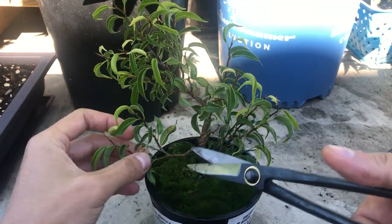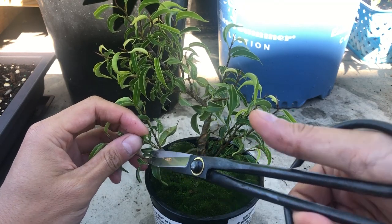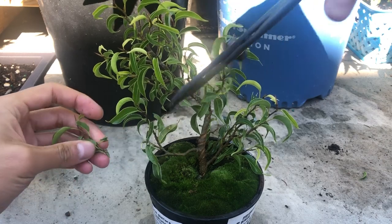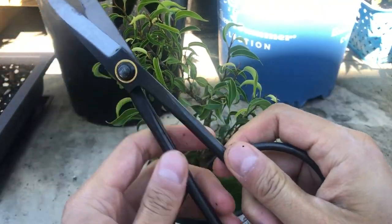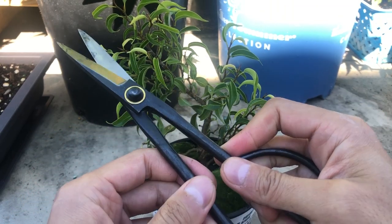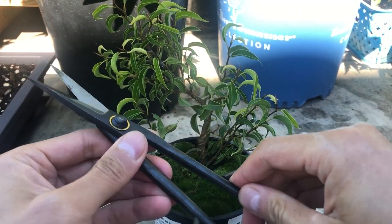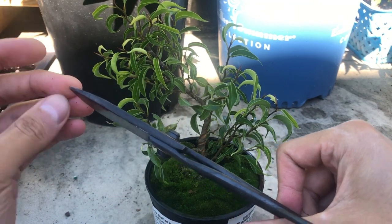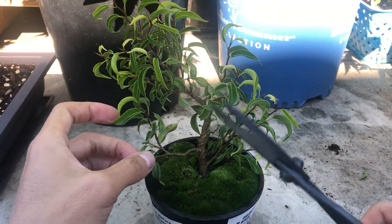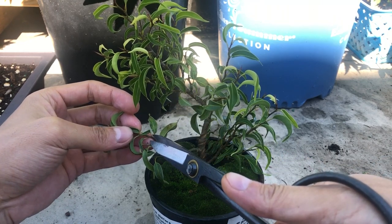I'll take this branch back to the first leaf. These scissors were kind of loose and wobbling a lot, so I hammered the pivot in more which makes it tight. Now it doesn't move, though it does give more resistance. Before, the blades were wobbling and when I tried to cut at the tip it sometimes wouldn't cut that well — that's why I fixed it. Anyway, I'll take this branch back to here.